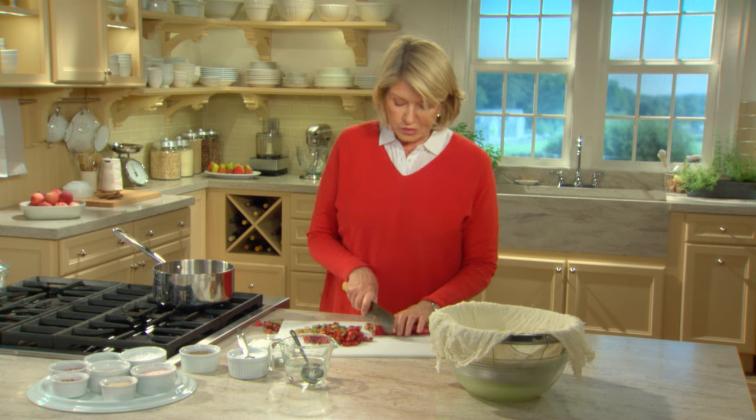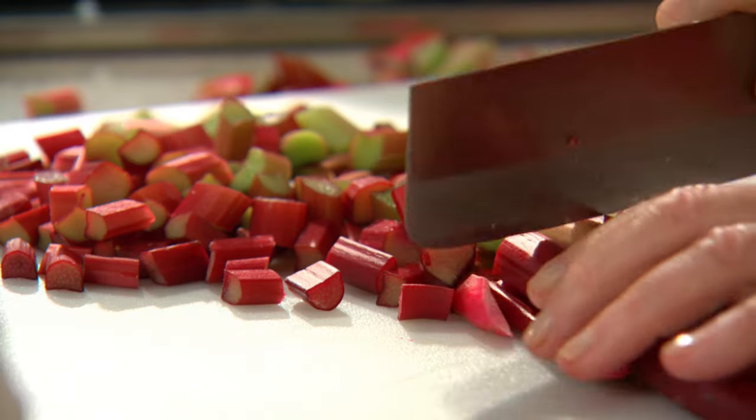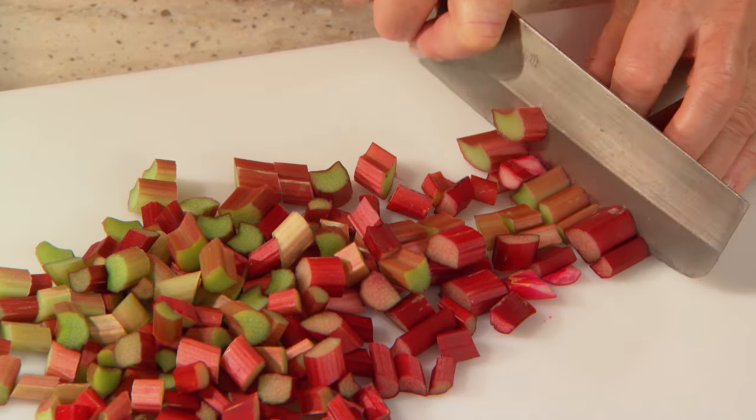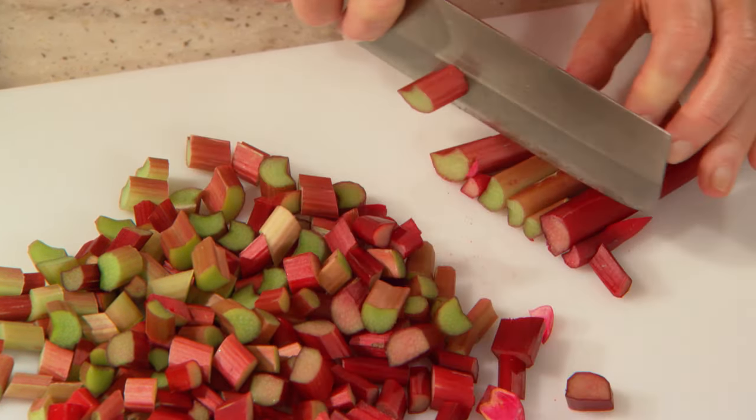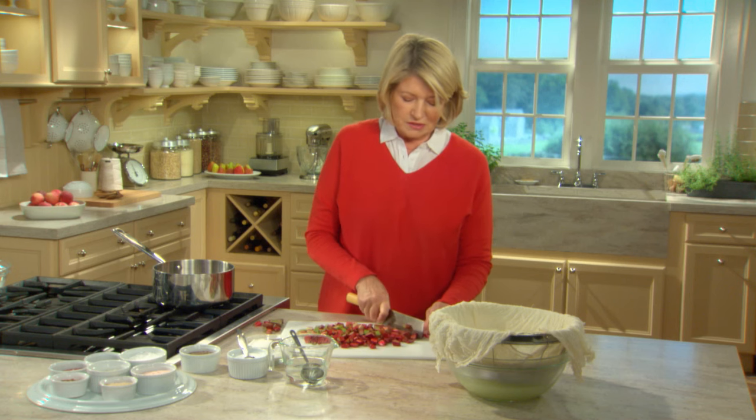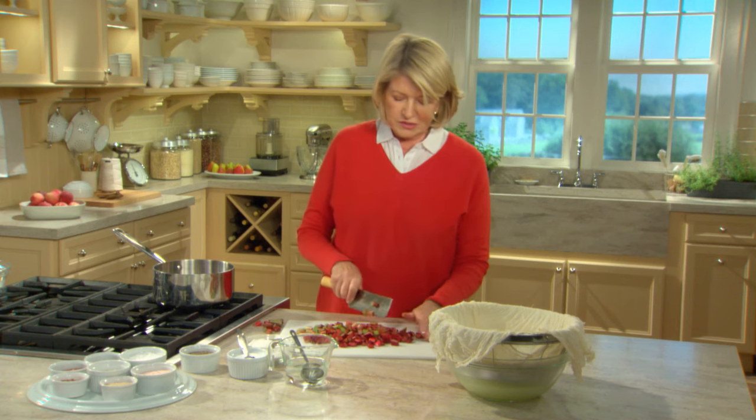The leaves of the rhubarb are very big and very showy, but they contain oxalic acid, making them toxic. You should not bring them into the house — just leave them in the compost heap outside if you pick your own rhubarb. And if you have a deer problem, you can plant a lot of rhubarb because deer will not touch it.